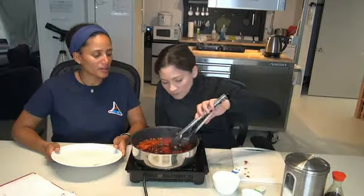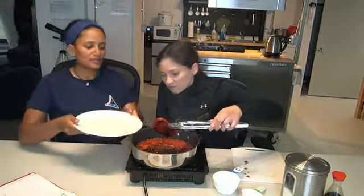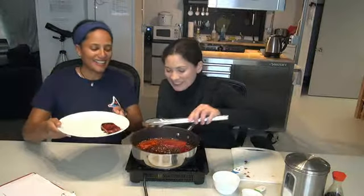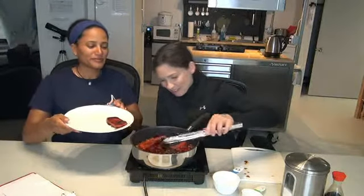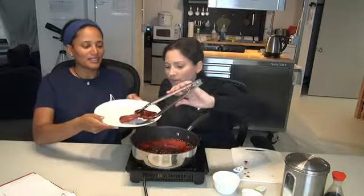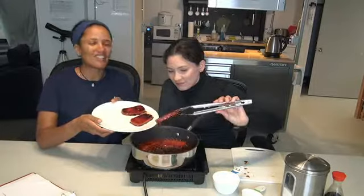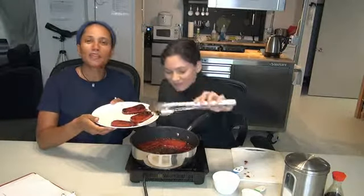I think they're looking pretty good — the others can keep cooking. Let's put that one on. Oh, look at that spam — nice and sticky, covered in soy and sugar. Good combination!